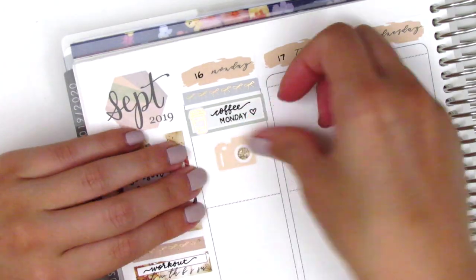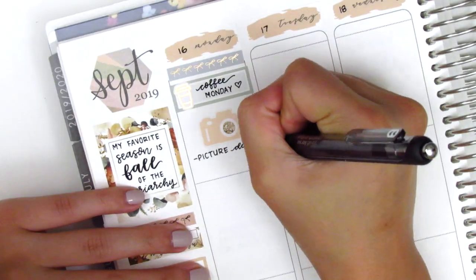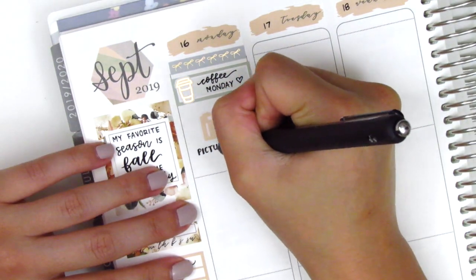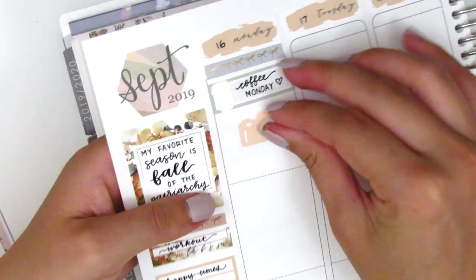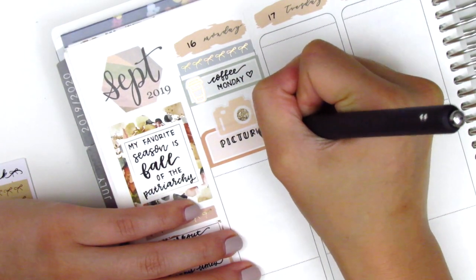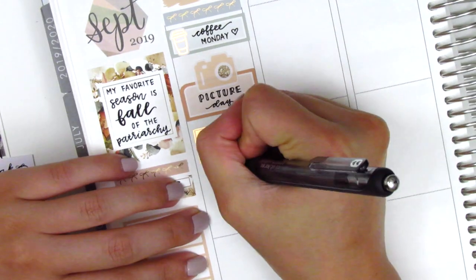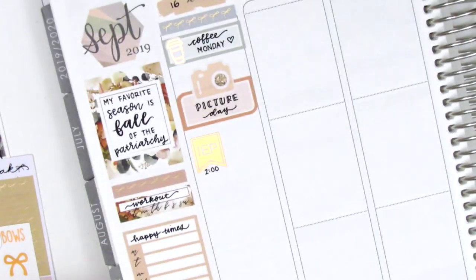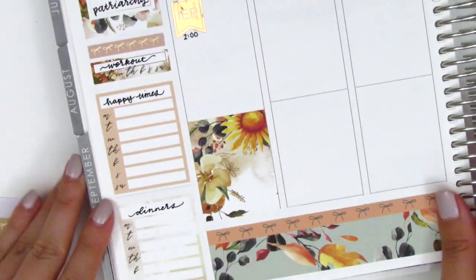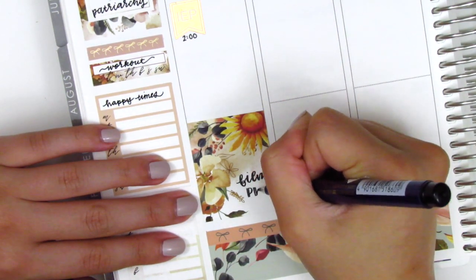I wanted to mark that Monday was picture day so I put down a large camera sticker from Planning in Mint, which is now Bloom Paper Studio. I always forget she rebranded — initially I had just written 'picture day' under it but I didn't like how it looked, so I ended up placing down a half box with it and I like that a lot better. I then put down a rose gold foiled IEP sticker from J'adore Planning to mark an IEP meeting that afternoon. I decided to move to the bottom first so I knew how much space I had. At the bottom I put down a full box and in that little white space I just wrote 'film plan with me.'